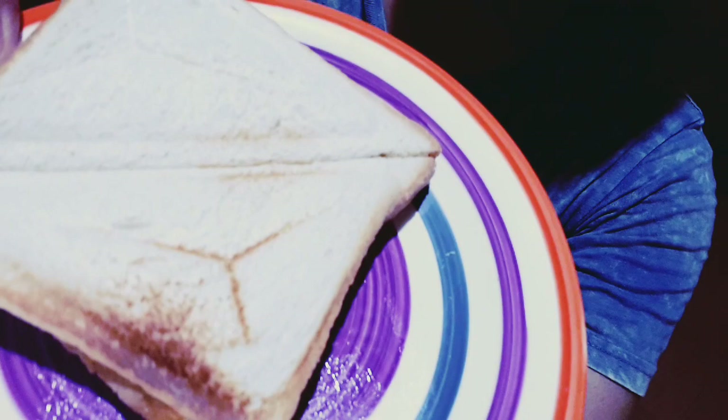Guys, here's our tuna sandwich and it's yummy! If you happen to like this video, please give me a thumbs up and leave a comment down below. You can also suggest in the comment section what dish you want me to share next. That's it for my video today. Bye — excuse the sweat. Bye!